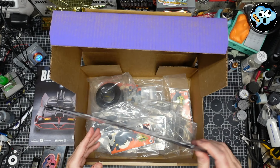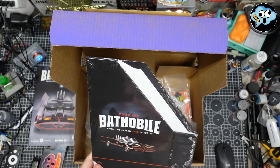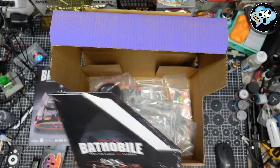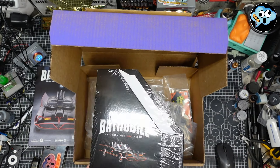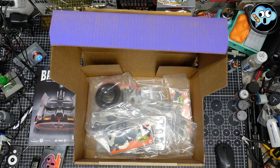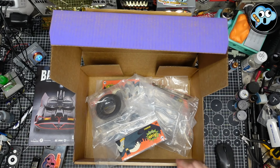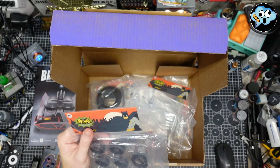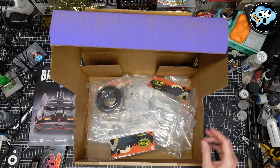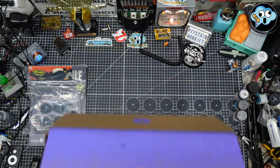We also got our binder. I generally throw the manuals out when I'm done with the build, but I might keep the Batmobile ones and read through the stuff. Maybe I won't, maybe I will — who knows. We got the binder and all our parts here. So let's get started with 39, which is brake hoses — drum brakes and brake hoses — and I'll get these other parts set aside for now.